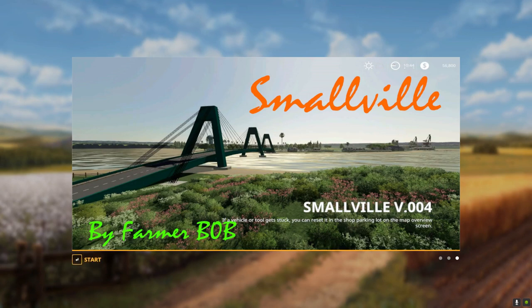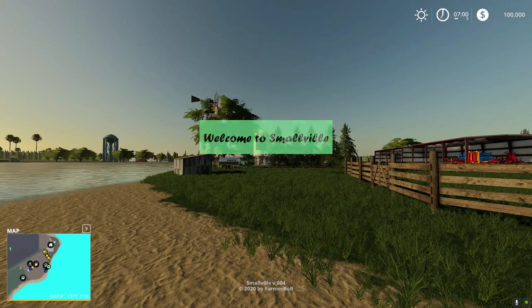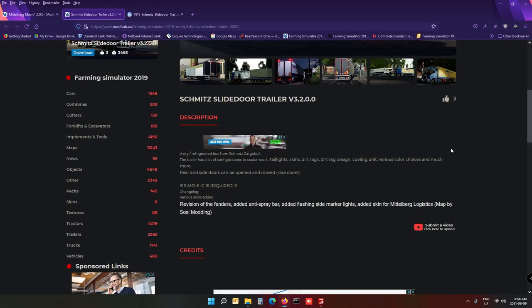While that is loading, let me quickly go to the website — I'll put the link in the description. It's a cold storage trailer, a dry refrigerated box from Schmidt Cargo Bull. The trailer has a lot of configurations to customize: taillight skins, dirt racks, dirt rack design, cooling unit, various color choices, and much more. Rear and side doors can be opened and moved. Simple IC is required.